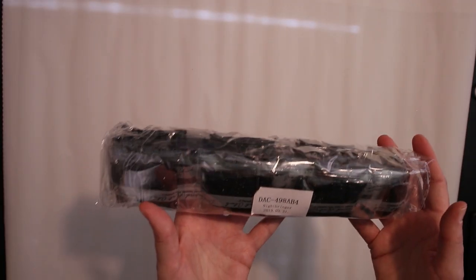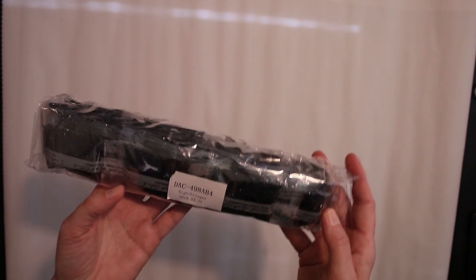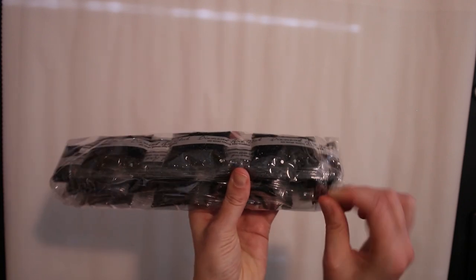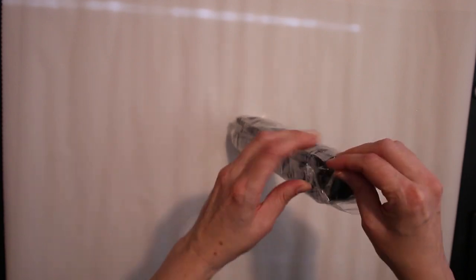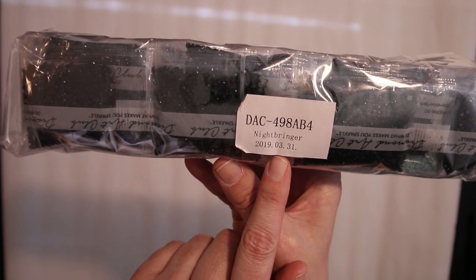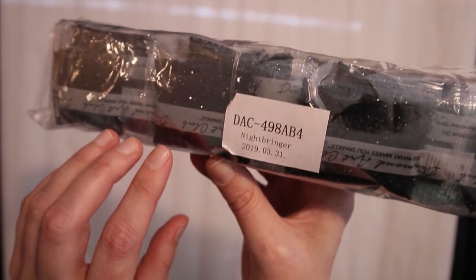Let's turn it around and look at the beautiful drills — and let's hope we don't have any bags with holes in it. The Nightbringer was packed on the 31st of March this year.